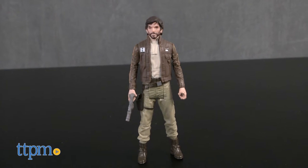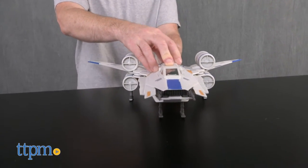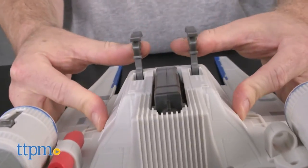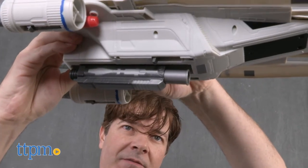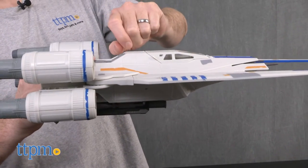It comes with a figure of Captain Cassian Andor, which we'll get back to. But first, the U-Wing. It has large wings that swing back and forward by pushing a lever on top of the ship. Underneath there are four landing gear struts. And there's an actual Nerf dart launcher in the U-Wing that drops down by pressing a button on top of the ship. Press the button again to launch the Nerf dart.